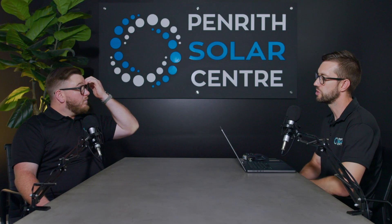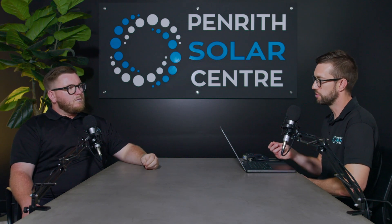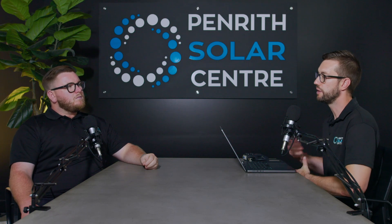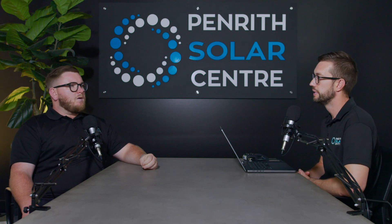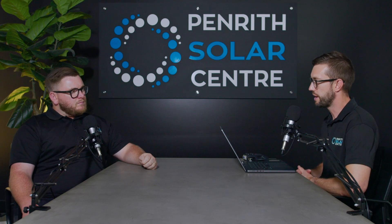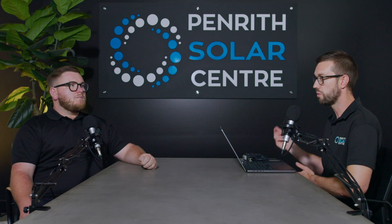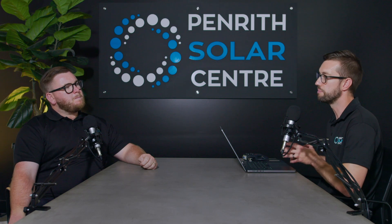Dan raises the point that from the client's perspective all they know is their system is down — they don't know if it's the panel or inverter — so there's a diagnostic site visit before the warranty visit. If it's out of warranty, the client just wants the system online, which can feel like a rip-off on an old system where panels may keep failing one after another.